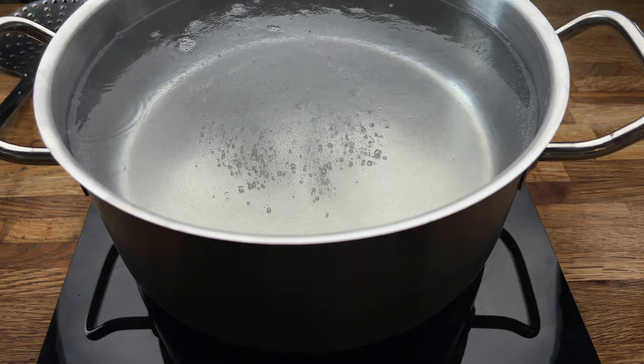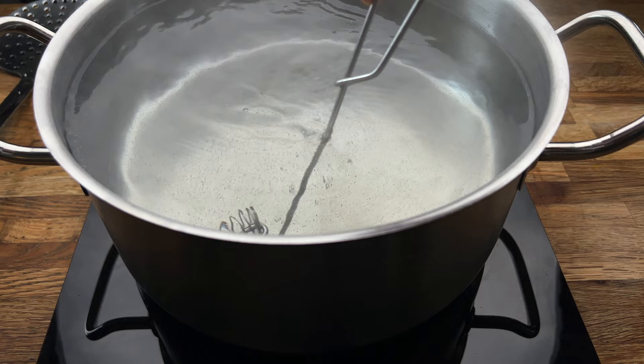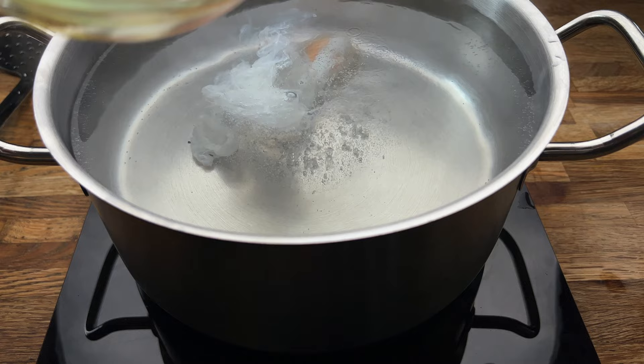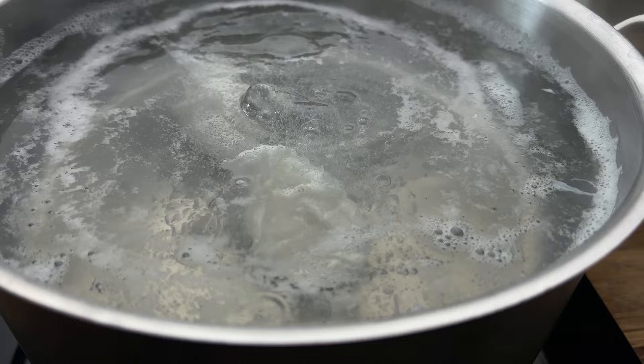Now the water is ready — we're going to give a little bit of a swirl to create a vortex and then slowly add the eggs. You want the temperature of the water to be just below the boil, around 90 degrees. Because you've added the perfect amount of salt and vinegar to the water, they won't sit on the bottom and end up flat — you'll end up with these beautiful round poached eggs.